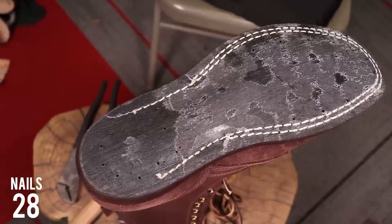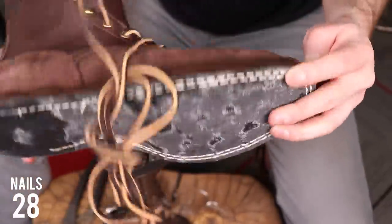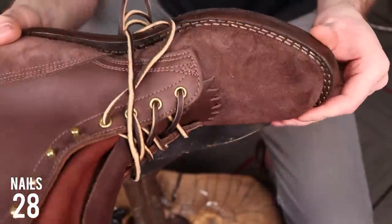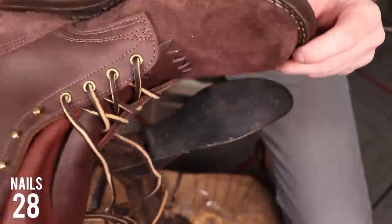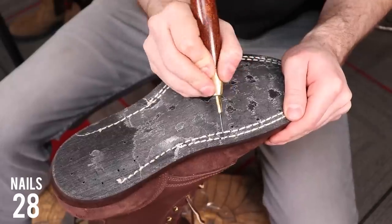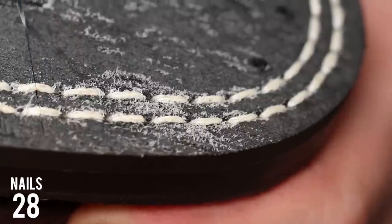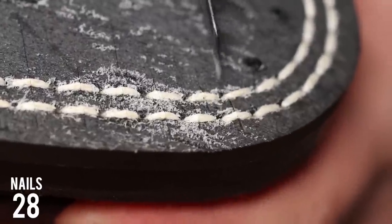Now that we've got that outsole off, you can see the two layers of stitching that go all the way through the remaining layers, stitching the vamp to the rest of the boot. One interesting thing is this boot isn't Goodyear welted — it's a different style of construction, kind of a stitched-down nailed construction. We'll go through that a little more as we get to the upper.